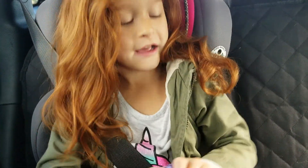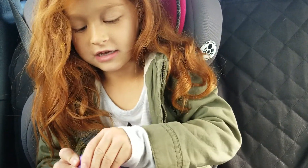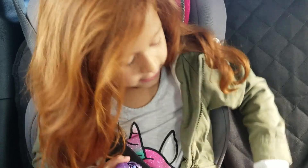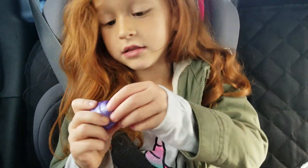I'm opening a little Hatchimal that I got from Target. They're little glittery ones, they're two packs. They're another season of Hatchimals. Gotta use all your muscles to rub the heart on the egg. Wow.